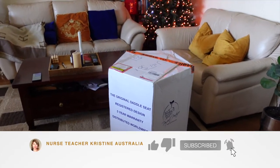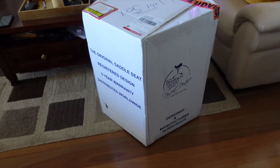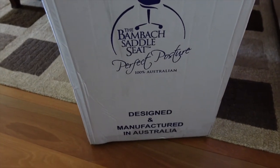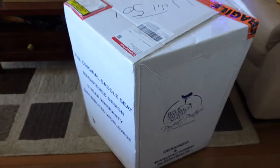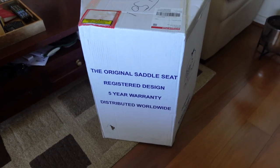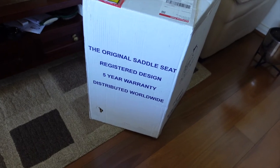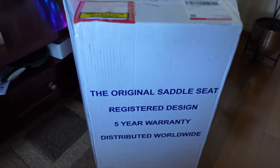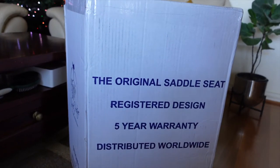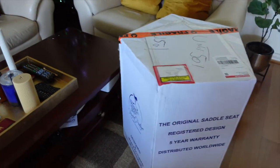Finally, after nearly three weeks, I ordered this chair — it's the Bambach saddle seat. It's made in Australia and distributed worldwide, and it's proven to be effective when you're sitting for long hours, which is why I bought it. I've been working hard for my beauty business, so I thought it was time to invest in a really good chair. It's also got a five-year warranty, and I'm excited to open it up.